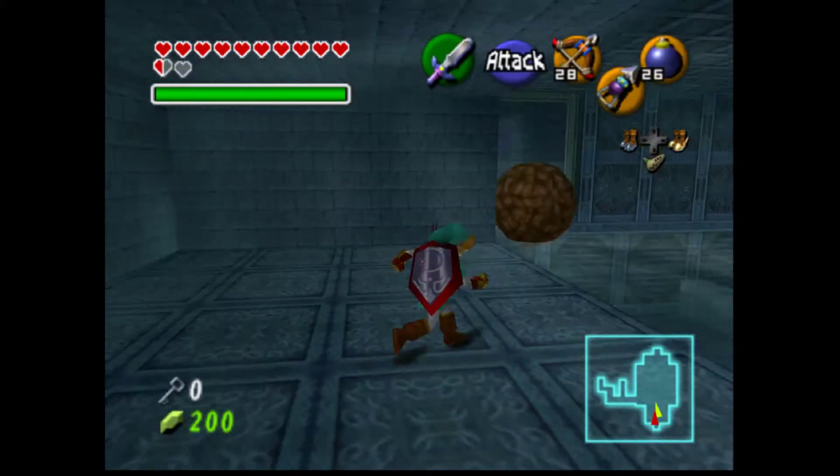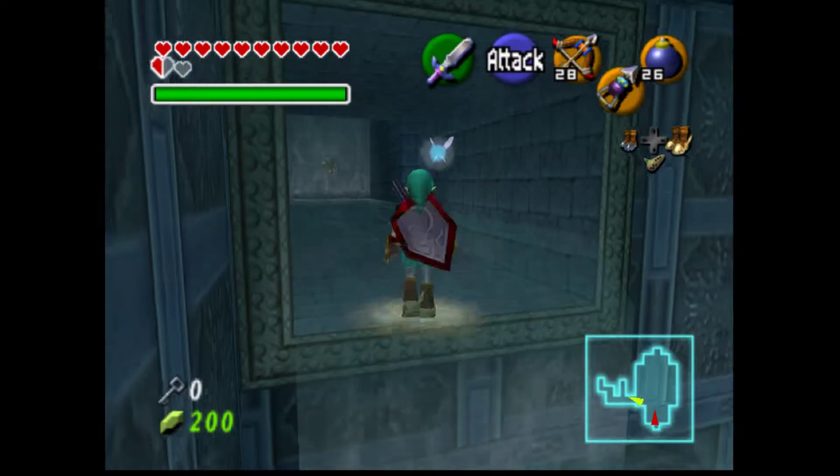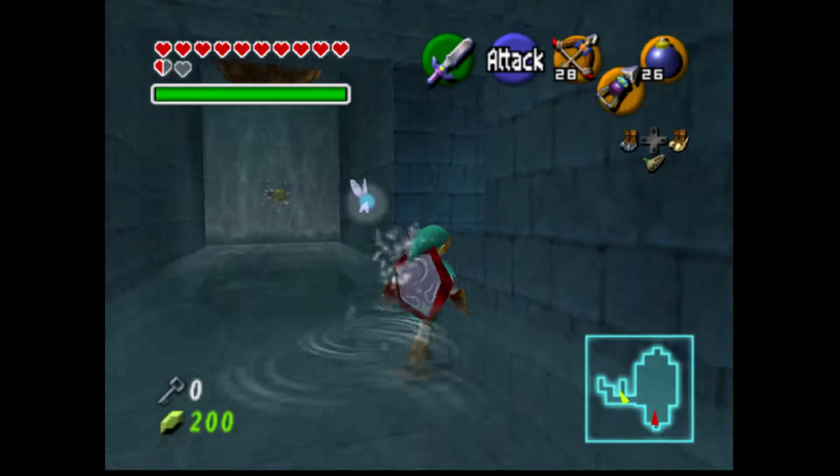All that you have to do is use the hover boots to get into this passageway back here. Wait for a boulder to drop so that it does not knock you down, and then simply roll over to it using the hover boots.